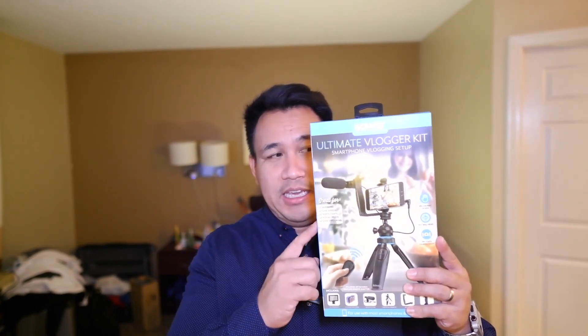Are you thinking about starting a YouTube channel or just being a digital content creator but on a tight budget? Today I'm going to be reviewing potentially the ultimate vlogging kit — the Bower Ultimate Vlogging Kit.